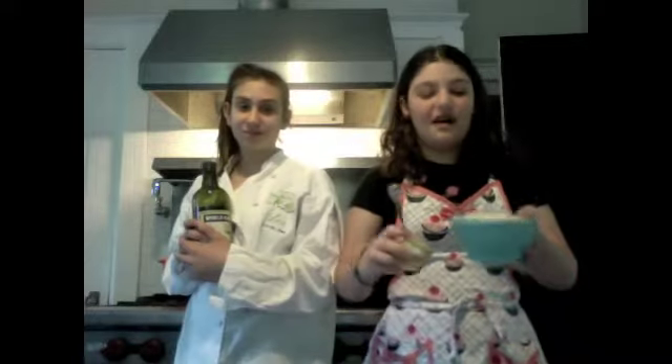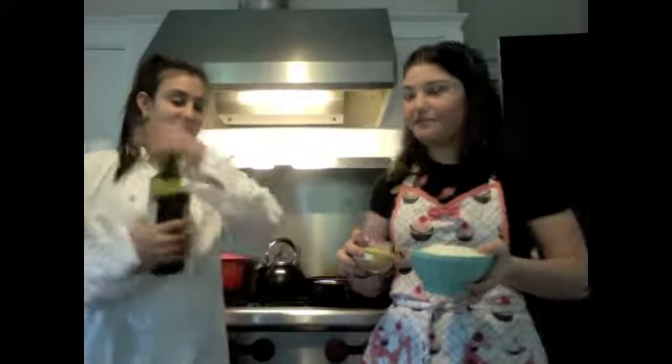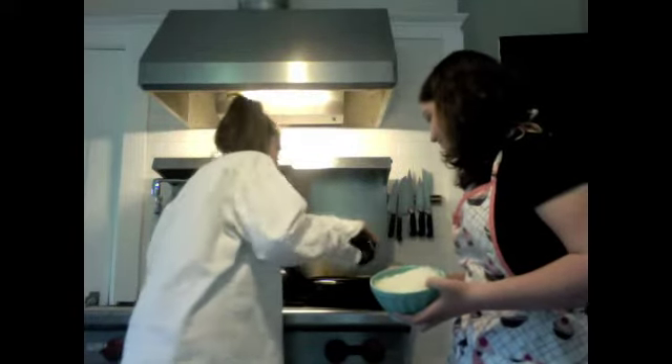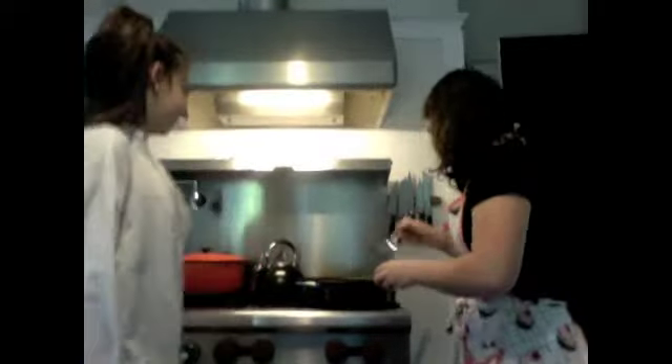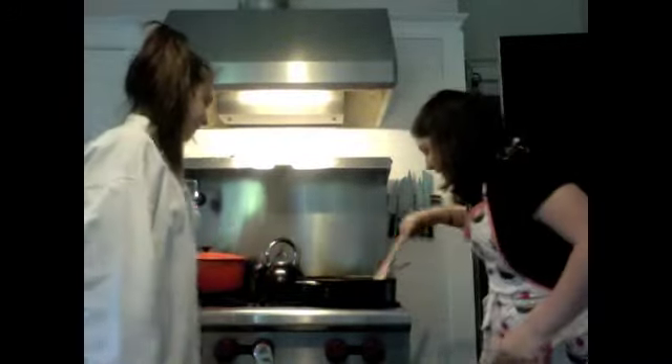We're back! Right now we're going to sauté garlic and onions in olive oil. First we're going to put a splash of olive oil. A spoonful of garlic — that was a really exciting sound. And then all of the onions. Really mix it around.